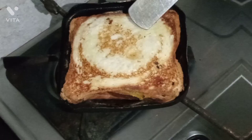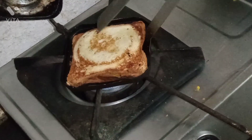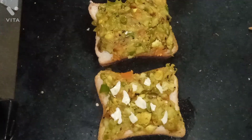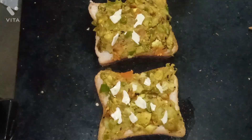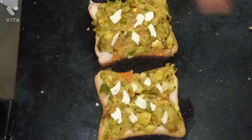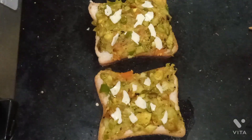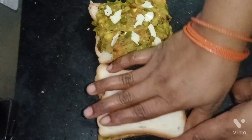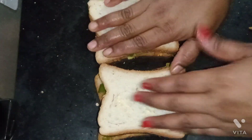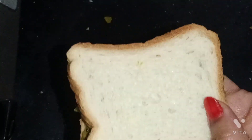I am going to remove it. We will add cheese ready to the bread. The cheese is ready to add to the bread. The cheese is very good. I am going to put a bread on it and fry it.